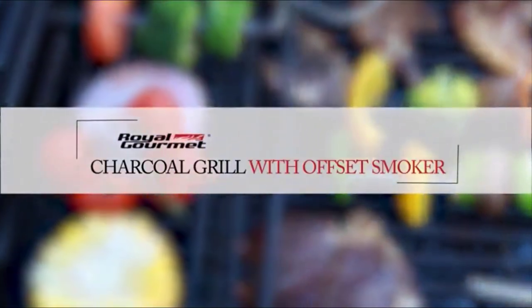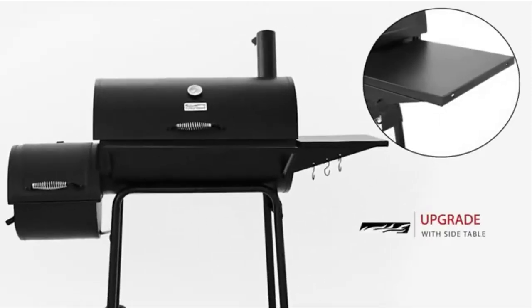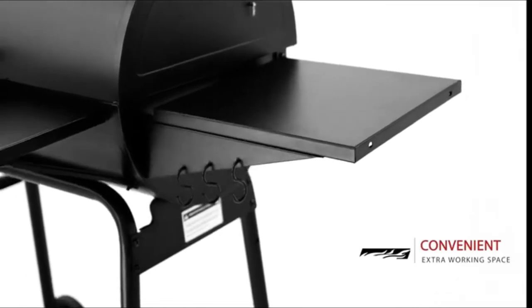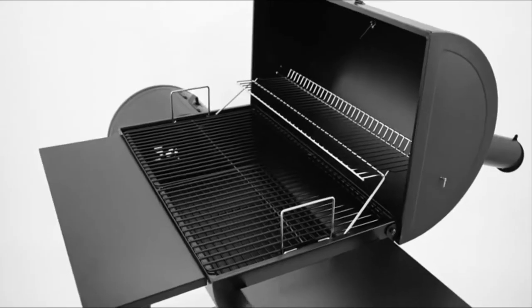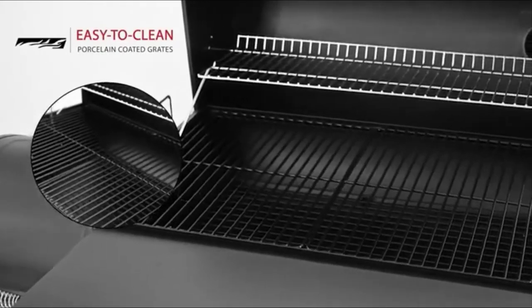Royal Gourmet Charcoal Grill with Offset Smoker facilitates all your grilling needs with its upgraded version. A new design brings you a better cooking experience with side and front tables for seasonings and plates. The primary cooking surface features a porcelain coating that is easy to clean.